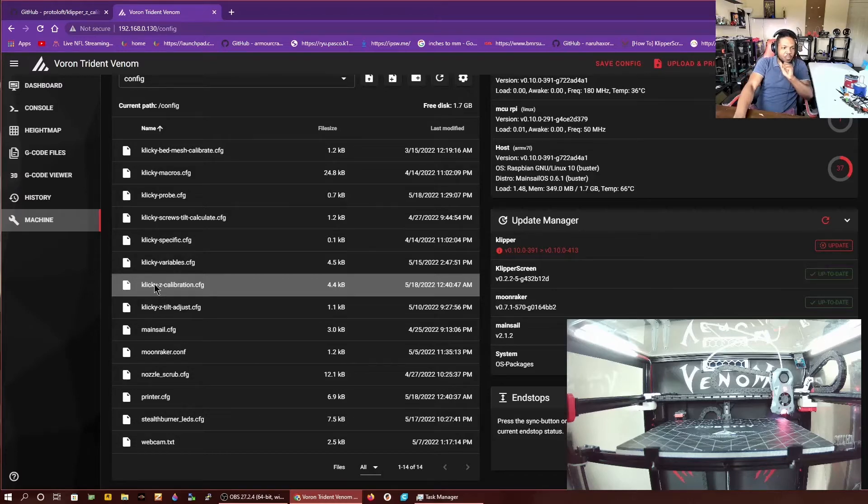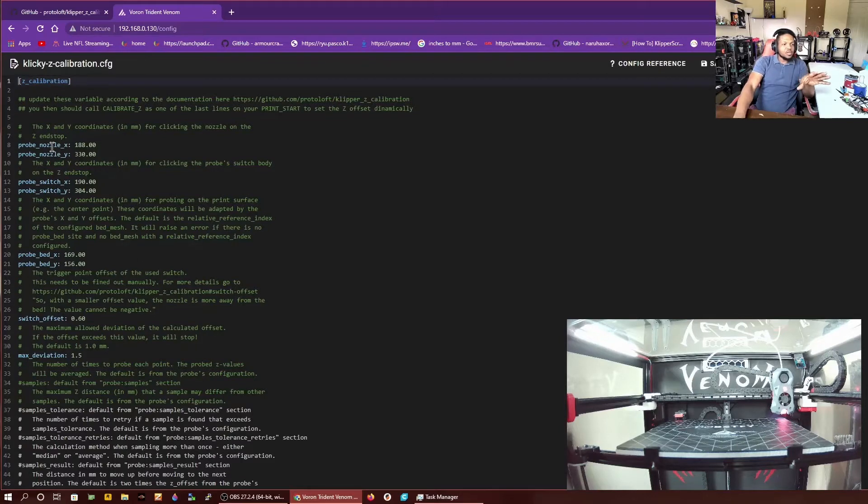We added the whole Klicky Pro macros and all of the script it needed from the last video. So we're going to go to where it says Klicky Pro Z Calibration. In here, you're going to type a couple pieces of information that it needs. It says the X and Y coordinates for clicking the nozzle on the Z endstop switch — so that's the coordinates for your Z endstop switch location. Then it says the X and Y coordinates in millimeters for clicking the probe's switch body on the Z endstop. So you want the body of the probe hitting the switch, not the switch of the probe, but the body of the probe hitting the switch.